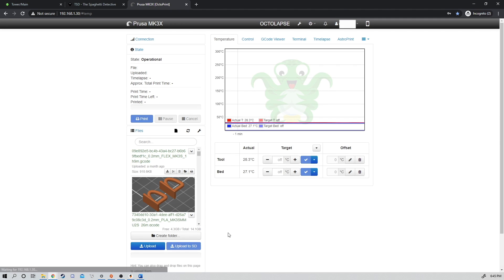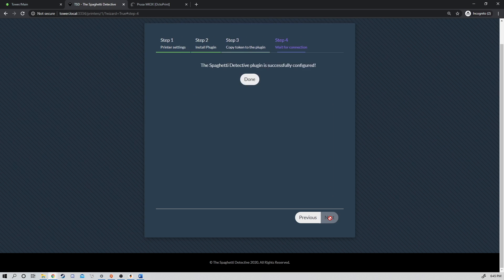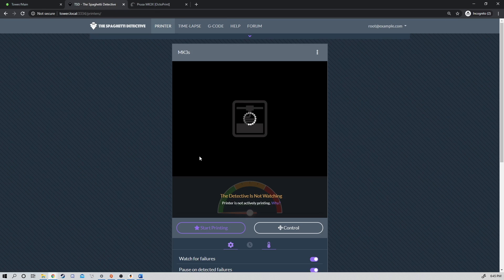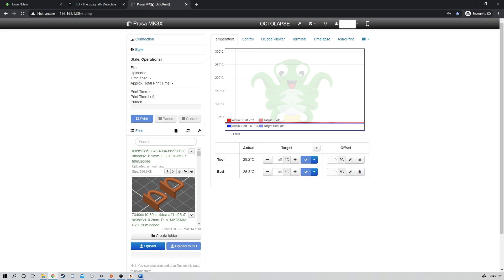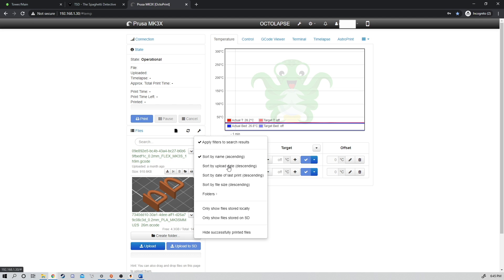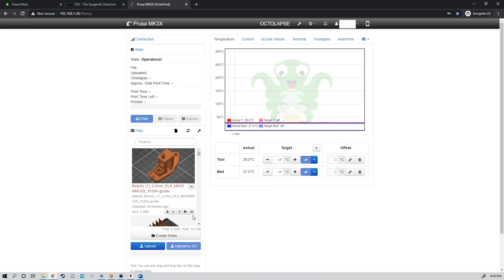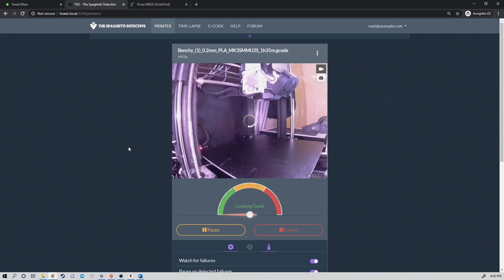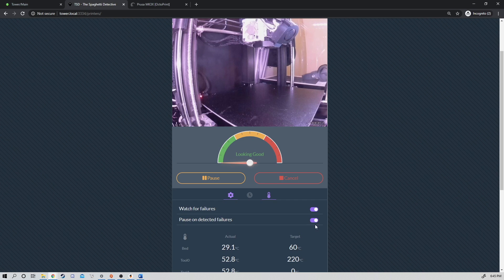We'll click Save. Now we're going to come back to Spaghetti Detective and click Next. We should get a confirmation that the Spaghetti Detective plugin is successfully configured. When we click Done, we'll land on the printer page. A picture is not going to show up here until you actually start a print, so let's come over here, sort by upload date, and start this conveniently loaded Benchy. And there we go — our first picture in Spaghetti Detective. It is now working and tracking, and it will tell you inside this web page if a failure happens and pause your print automatically.